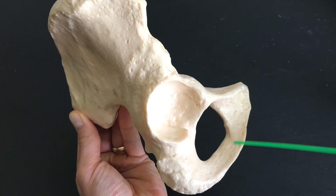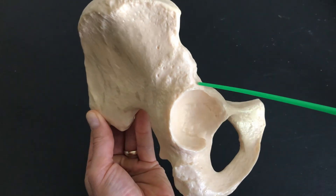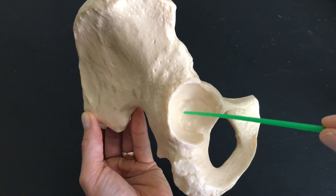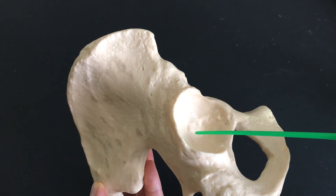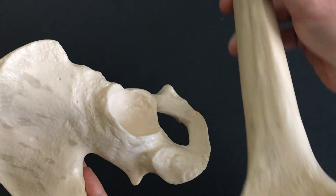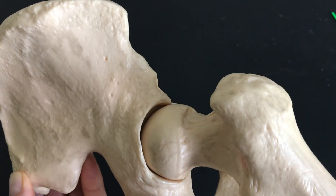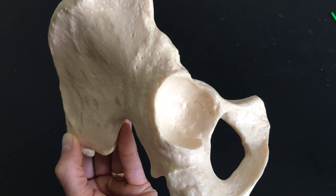Then we have the inferior ramus of the pubis and the superior ramus of the pubis. All of these structures — the ilium, the ischium, the pubis — form together in what we refer to as the acetabulum. The acetabulum has sort of a cup shape to it. This is our femur, and this is the head of the femur — you can see exactly where it's going to fit in. The head of the femur articulates with the acetabulum — that's our hip joint, or your hip socket.